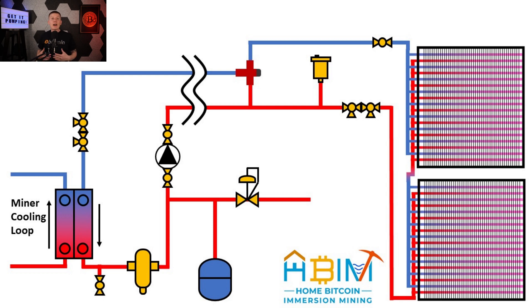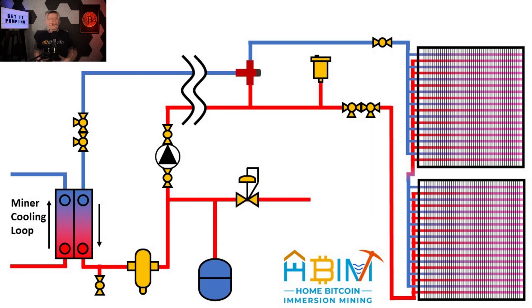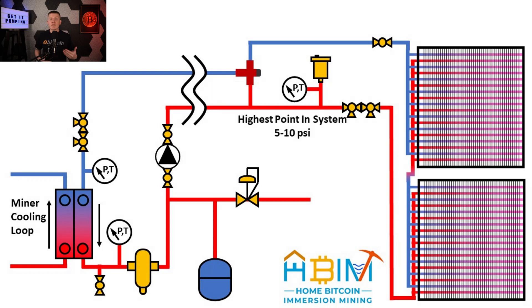Next up are gauges. I found a really inexpensive analog gauge that measures both temperature and pressure in the same readout and used these all over my system. I have gauges on either side of the heat exchanger to monitor entering and exiting temperatures, and a gauge at the high point of the system near the air vent — when fully pressurized, that gauge should read between 5 and 10 psi. I also have a gauge at the exit of my mixing valve to fine-tune the temperature of the fluid exiting and prevent under- or overcooling.